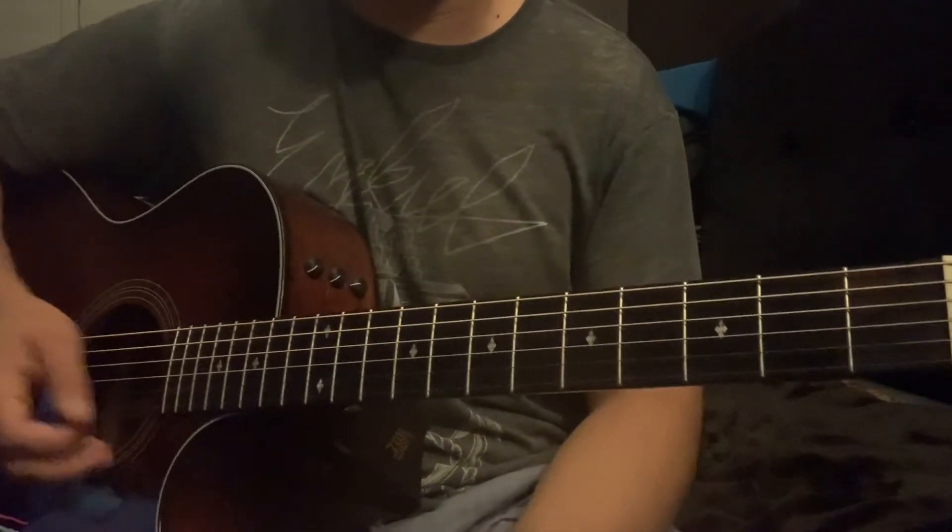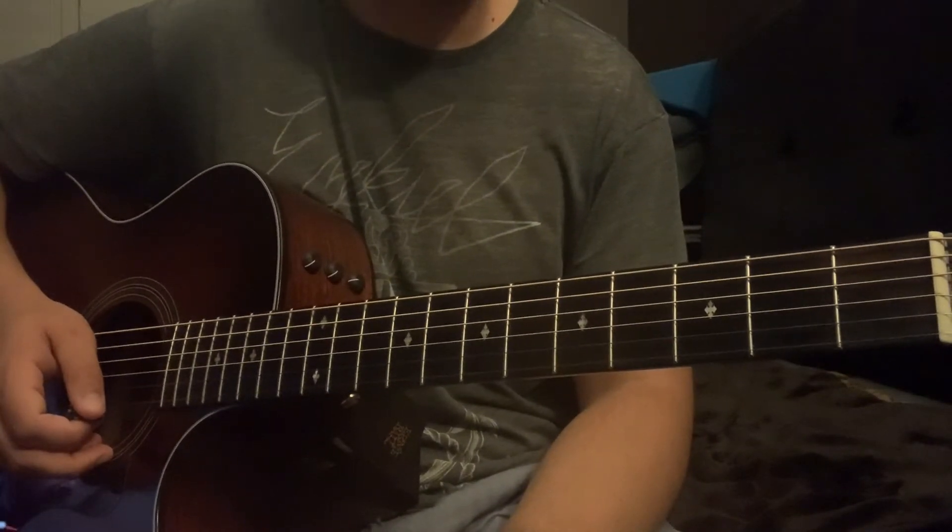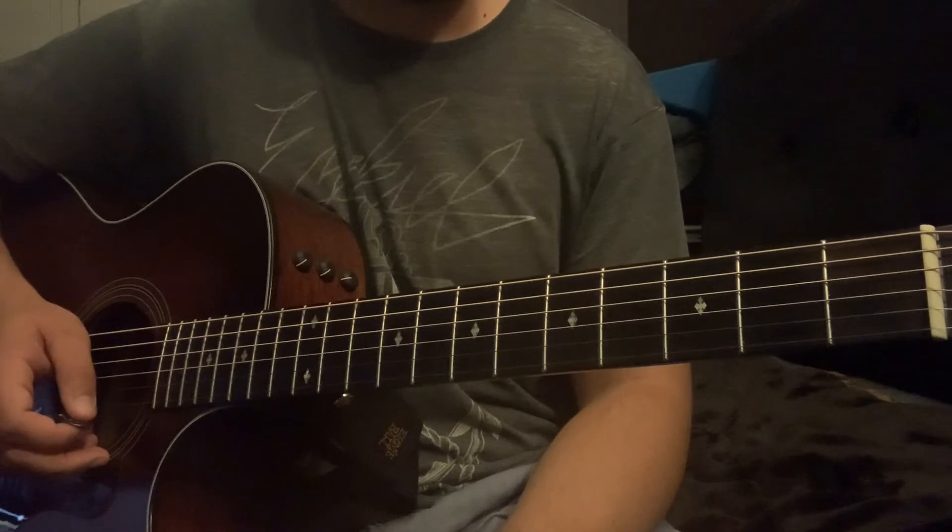And that's all there is to it, guys. Just repeat between the verse and the chorus chords. Yeah, get at it! If you guys have any questions, drop them in the comments. I'll get to them. Any requests, I'll get to those as well.